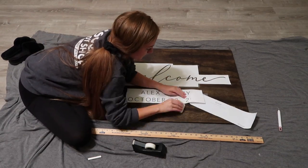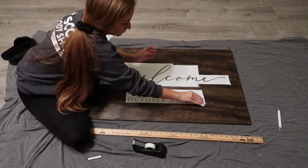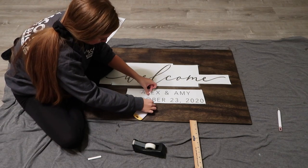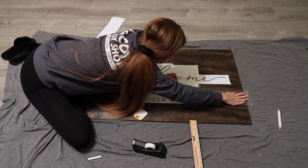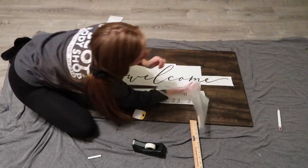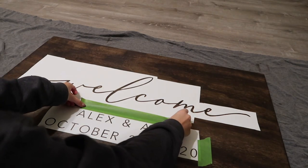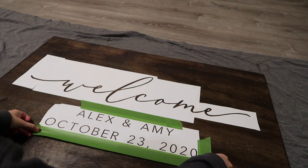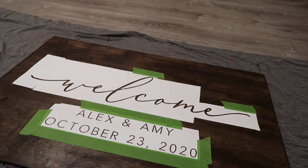Once done, I do a nice final scrape and remove the transfer tape. I cannot stress enough that you do not want bubbles — if you have bubbles on the vinyl, the paint will bleed much easier. I also removed the transfer tape for the welcome and scraped everything down again. Now I'm using frog tape to tape the extra sides where the paint might leak. I'm using a thicker sponge to paint and I don't want a paint border outside the vinyl stencil, so I taped just the parts I was really worried about.